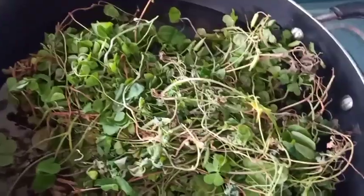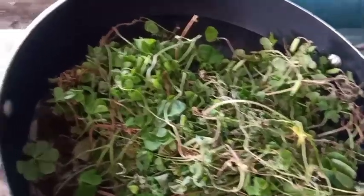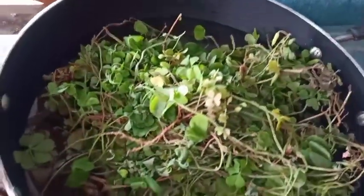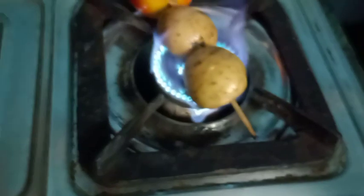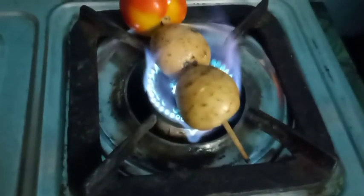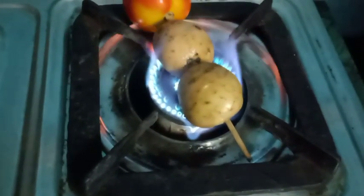I put a little water on the pot and I put it in the pot. I am going to start with the fish. Then I will start with the fish and I can get some fish. The fish will make a fish dish. So the fish is finished.